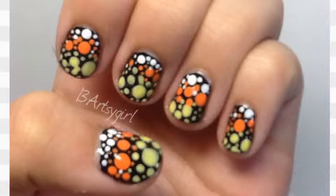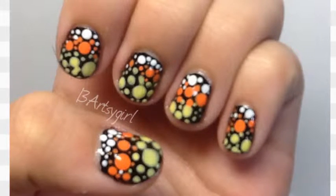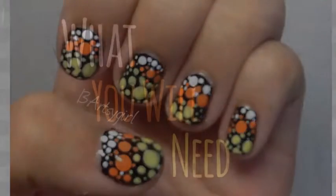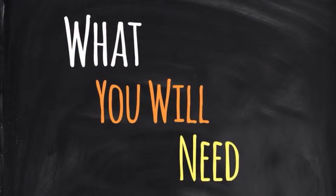Hi everyone and welcome to my channel! This week I'll be showing you how to create these candy corn inspired polka dotted nails. I love these and I hope you do too — let's get started. But first, here's what you'll need.